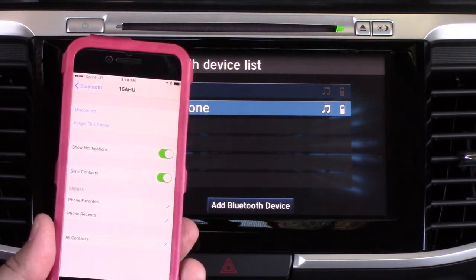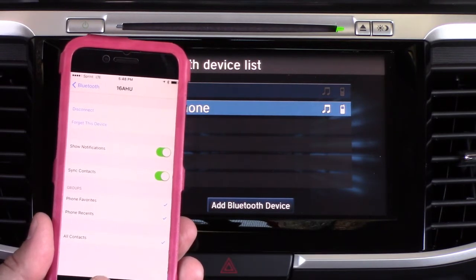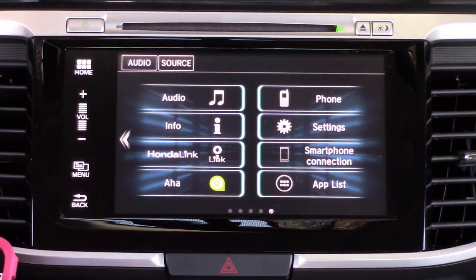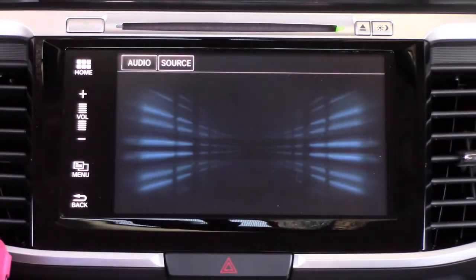Now it is actually the default for notifications to be on, so that allows you to get your text messages through the Bluetooth system. Pretty cool — it's nice that they changed that in the last update.